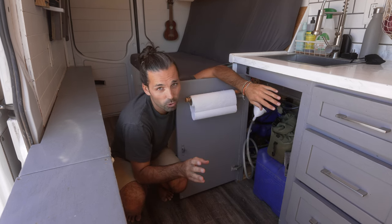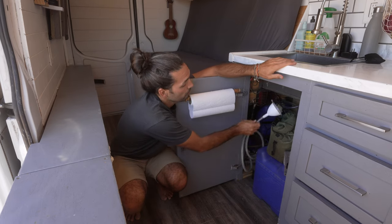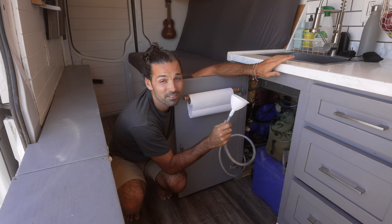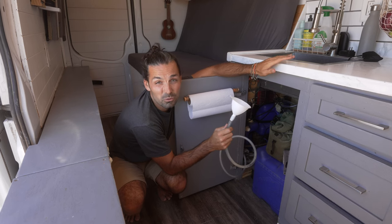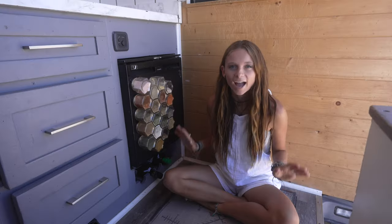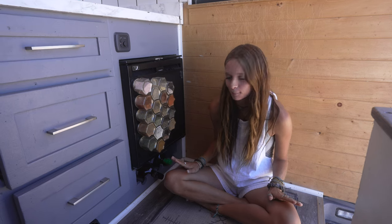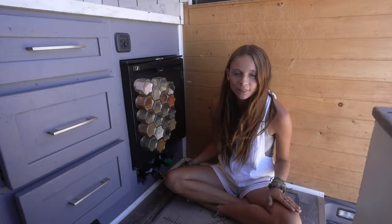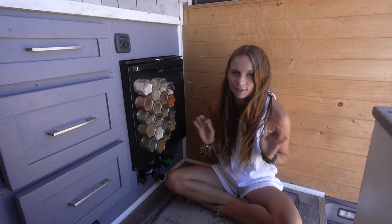But the most important thing under here is our pee funnel. It's absolutely mandatory to have a pee funnel — that way you don't have to get outside of the van in the middle of the night when it's cold if you gotta go. Absolutely cannot forget mentioning my wine rack. This is something that Mitch actually surprised me with in the build and it is just my favourite thing ever.